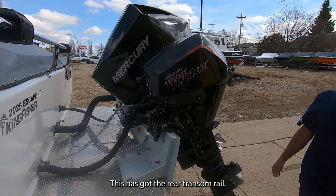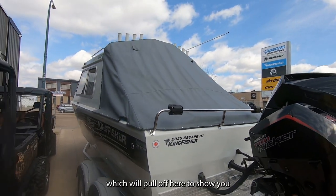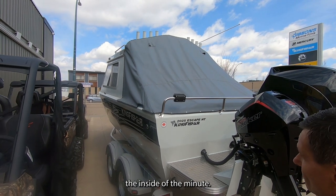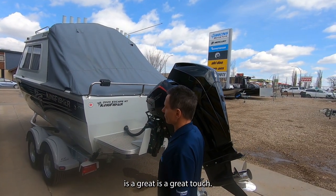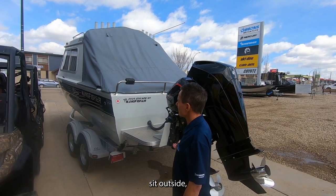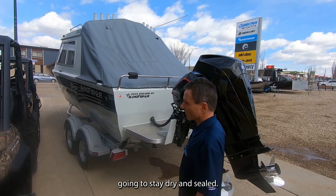This has got the rear transom rail and the sloper curtain, which we'll pull off to show you the inside of the boat. The rear sloper on a hard top is a great touch — this boat can now sit outside in snow, rain, whatever weather you have, and the boat is going to stay dry and sealed.